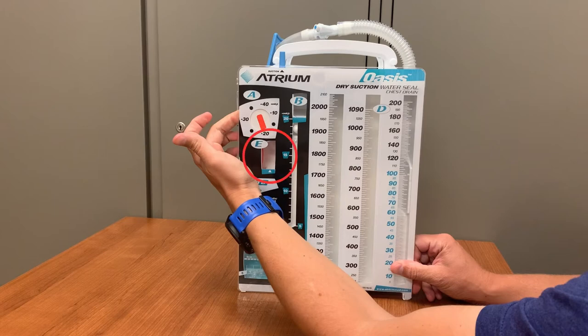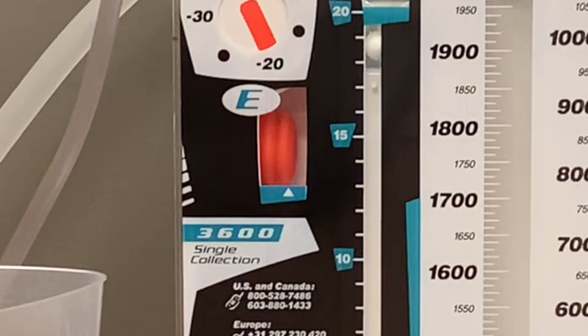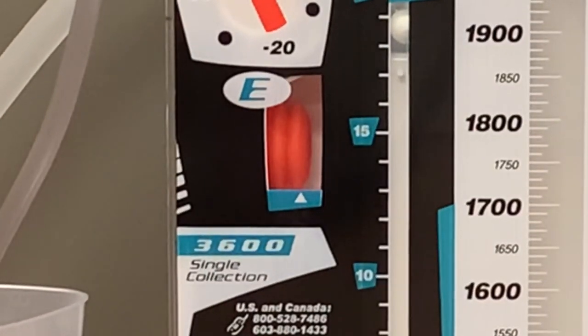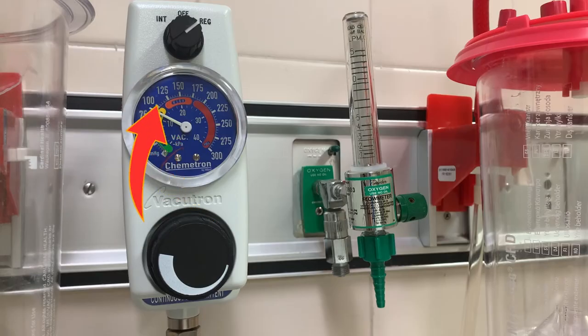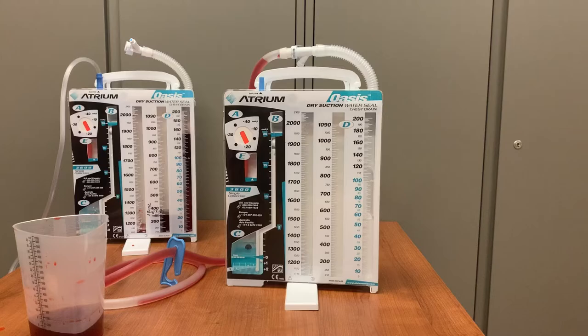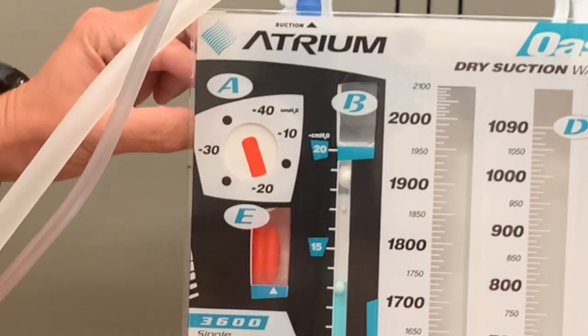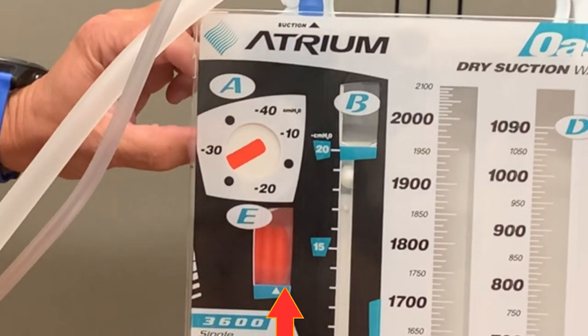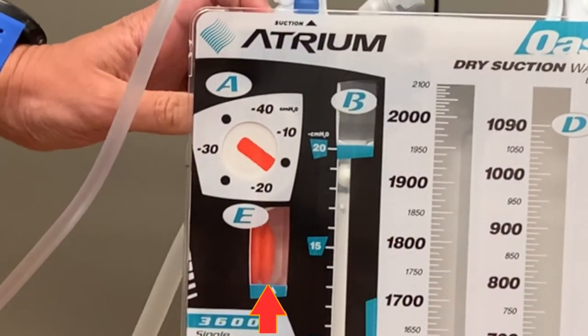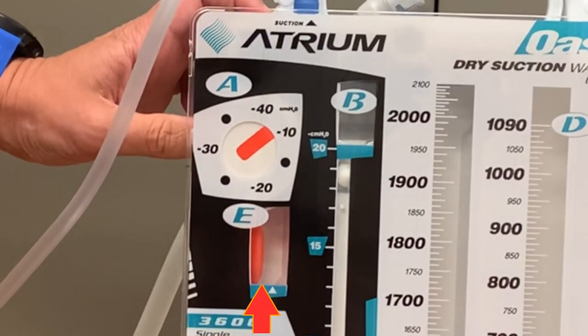The chamber directly below the suction dial, labeled E, contains a small orange bellows. When suction is turned on, these bellows should expand into the visible window. A triangle denotes the proper inflation when the suction is set to negative 20. If you are set to negative 20 and the orange bellows does not reach or exceed this marking, there is not enough suction being delivered to the patient. You will either need to increase the suction coming from the wall control if it is set too low, or it could mean the Oasis is not functioning properly and you will need to replace the unit. If the Oasis is set to negative 30 or negative 40, the bellows should expand beyond the triangle. If it is set to negative 10, the bellows should not reach the triangle marking, but should still be visible in the window.